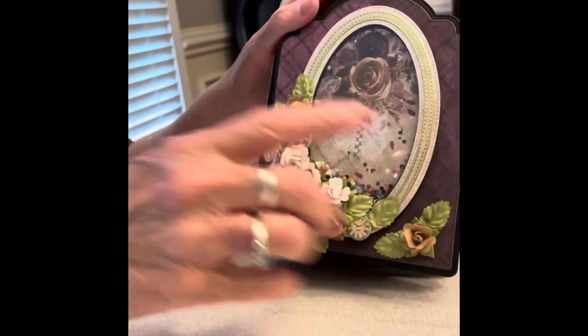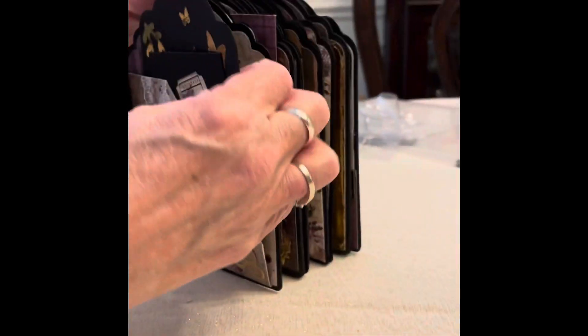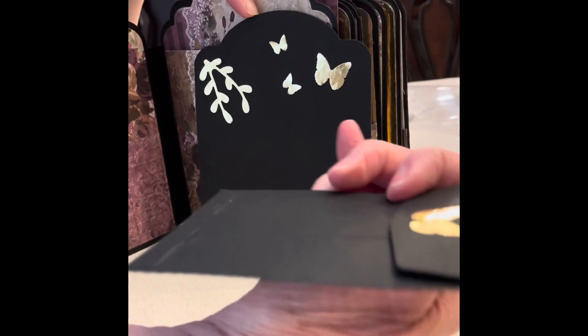Here's the cover. These flowers are Prima. And then the first page — I have got a little tag with a little coin envelope.